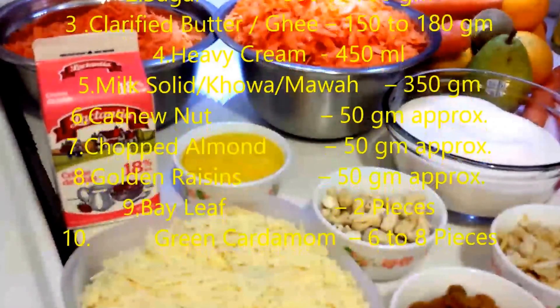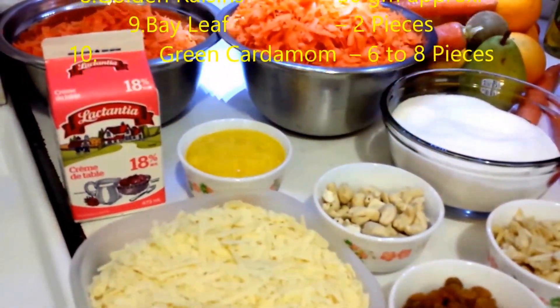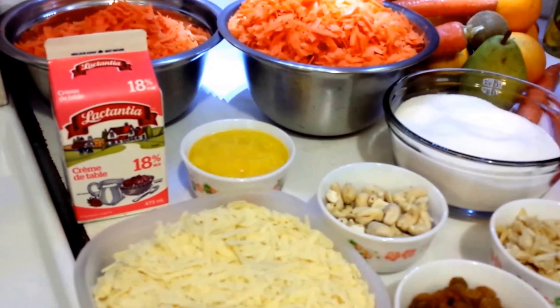Hi viewers, today I am going to show you how to make gajar ka halwa or carrot halwa. So now let's see what are the ingredients required to make this.